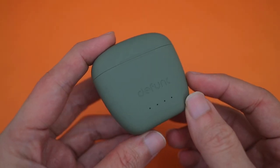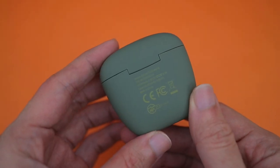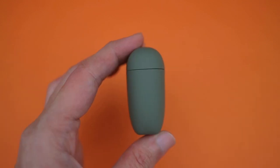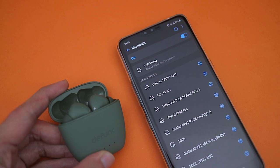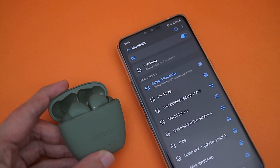When it comes to the case, the True Mute actually looks pretty decent. The case feels well built, it's relatively compact, it charges via USB-C, and it starts the pairing process once the lid opens — just that there is no wireless charging.